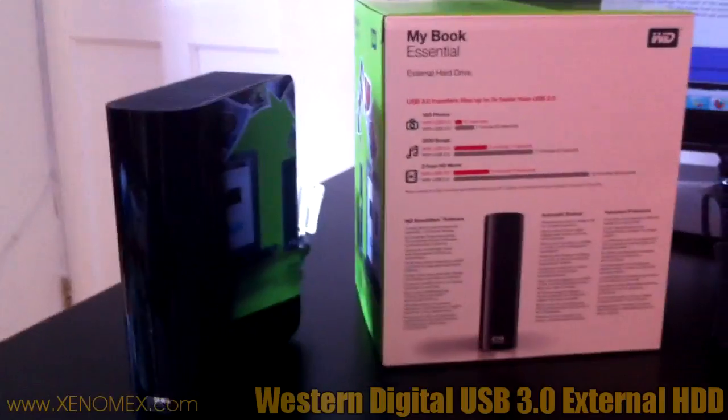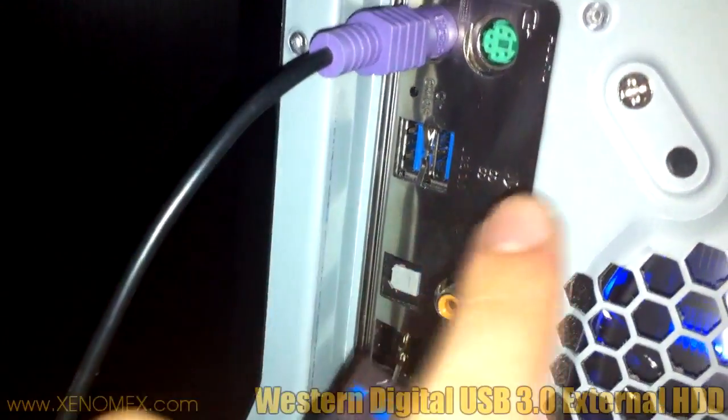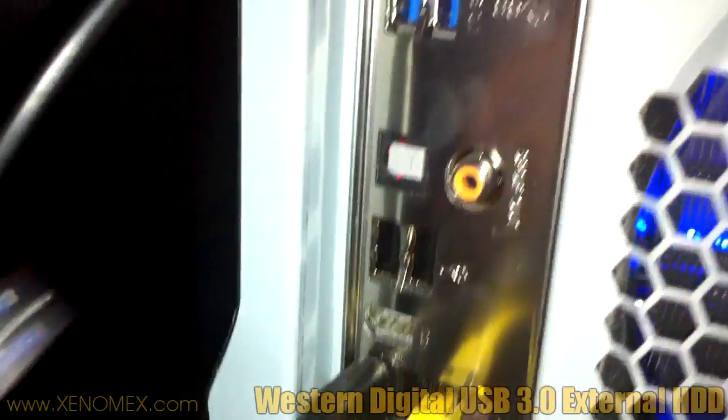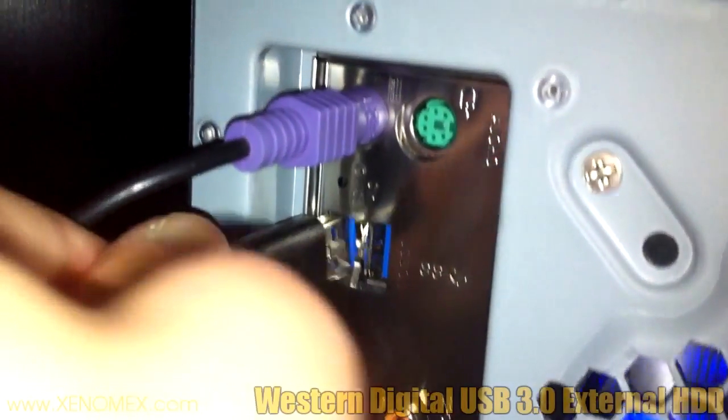Let's check the speed. This is the back of the computer, and as you can see, this USB port is in blue, and that one is also in blue. Blue indicates that it's USB 3, not USB 2 like that other one. It's just a way to differentiate between the two. Let's plug it in and see what we get.